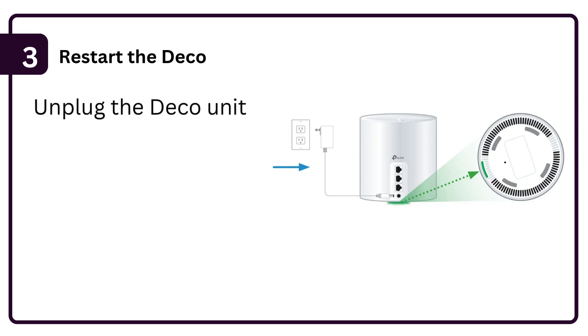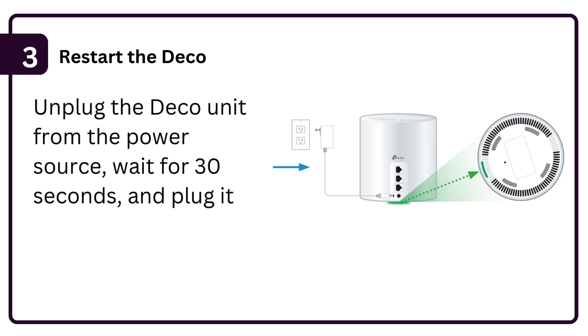Step 3: Restart the Deco. Unplug the Deco unit from the power source, wait for 30 seconds, and plug it back in. Allow it to reboot.